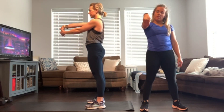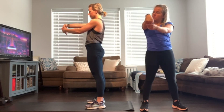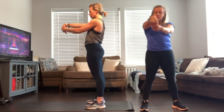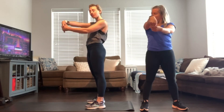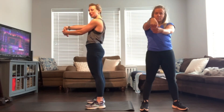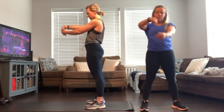Shoulder relaxed. Throughout this whole class, whenever we're stretching, if you feel like you can take it just a little further as we're in that nice static hold, go for it — that's where we increase our range of motion.